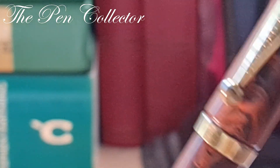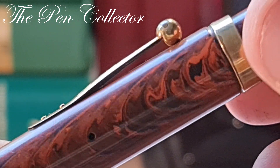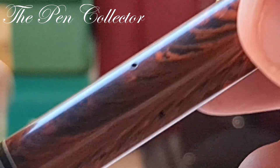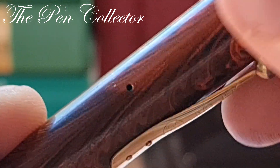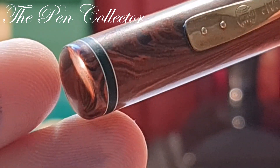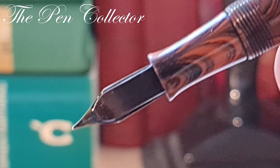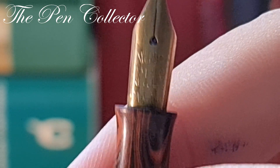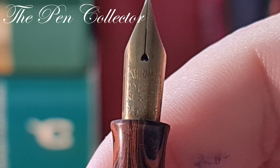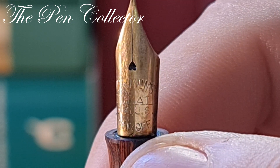Before I show you the beautiful nib, look at the breathing holes — one, two, three — so three big breathing holes. If we unscrew it, we can see first the beautiful ebonite feed and then the wonderful Waterman's Ideal registered US patent nib — I think it's a number four nib.